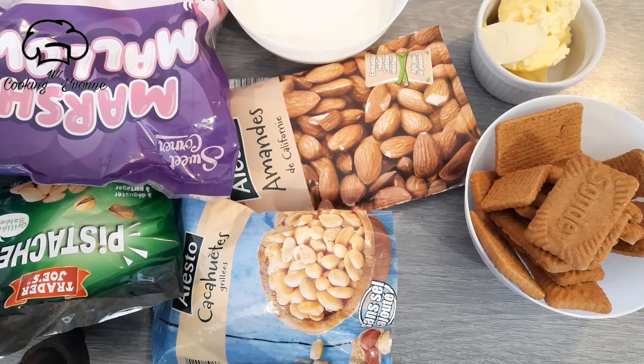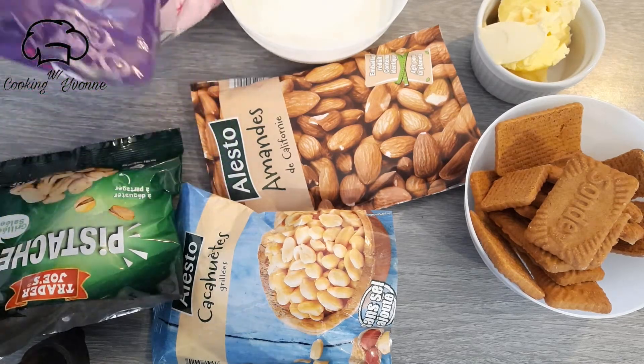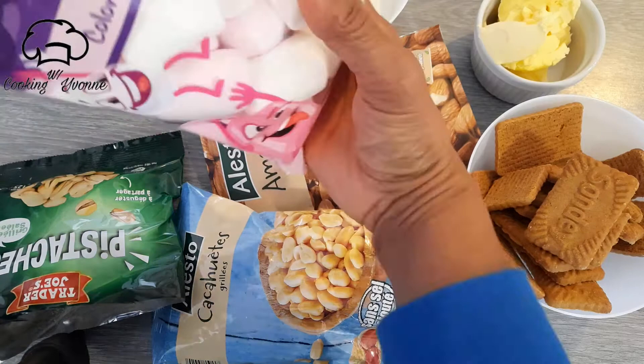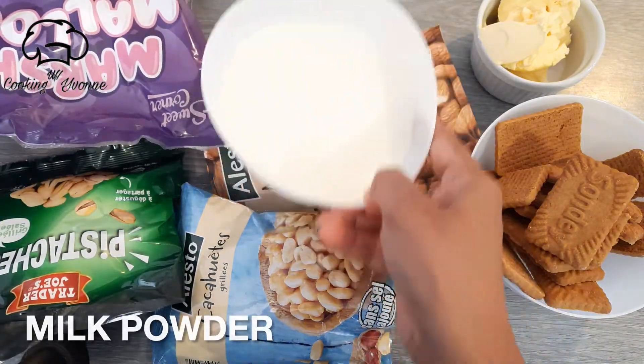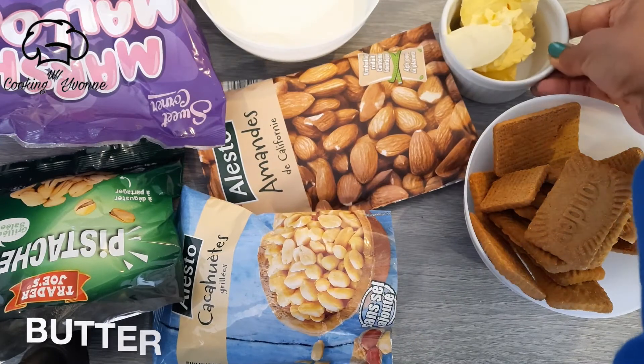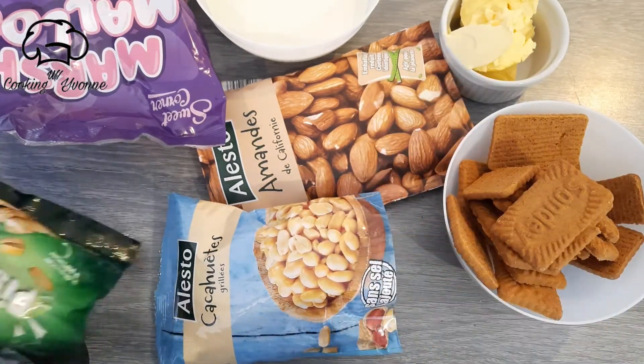It is possible to use the marshmallow. Now I will use the marshmallow. Now I am going to use milk powder, butter, biscuit, almonds, kaju, and pistachio.